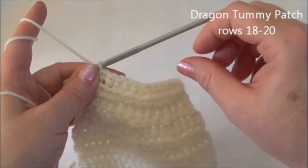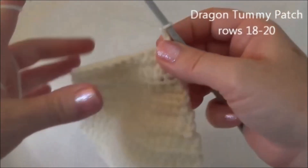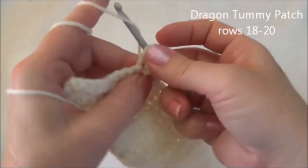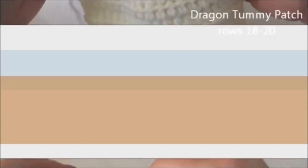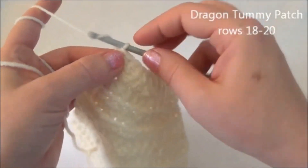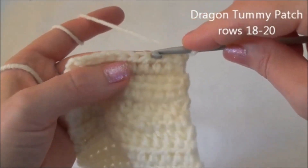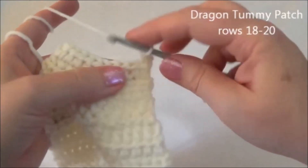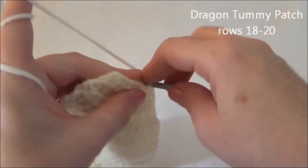Now we have 10 stitches across. We're going to work in half double crochet again. Chain two and turn and put a half double crochet across this row — I'll meet you back here at the end of row 19. At the end of row 19, now we're going to work in single crochets again. Chain one and turn. Row 20 is one single crochet in the next three stitches and then crochet two together, and repeat one more time. When you're finished this row, you should be crocheting two stitches together.